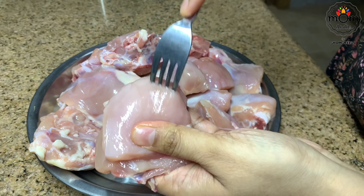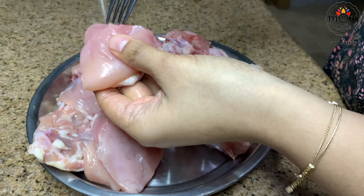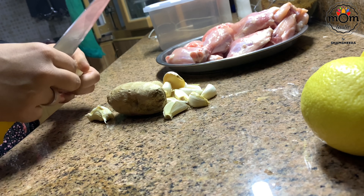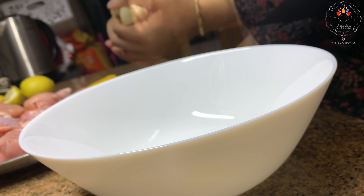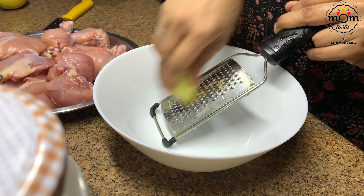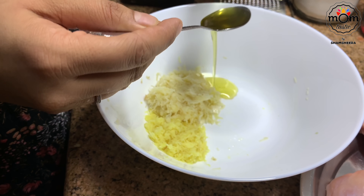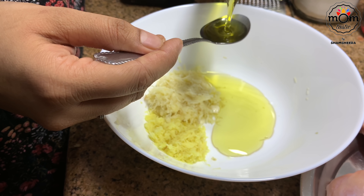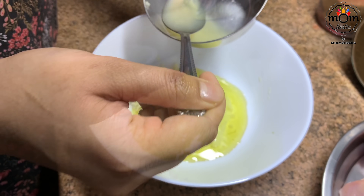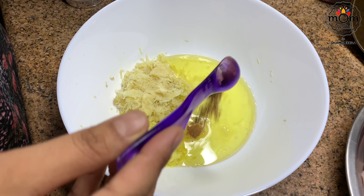You need to definitely marinate the chicken overnight, preferably, or at least eight hours. Poke the chicken pieces with a fork so the marinade seeps through and brings out the best flavor. You need ginger and garlic — if you have paste, use that. I grated a small piece of ginger. If you're taking one spoon ginger paste, you need two spoons garlic paste. Then add olive oil, around three tablespoons, and four tablespoons of lemon juice — lemon juice helps the chicken cook a bit faster. Then cinnamon powder, half to three-quarter teaspoon.